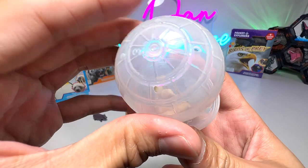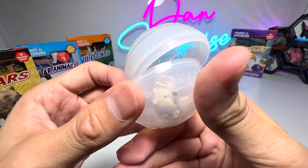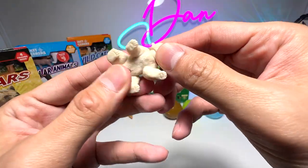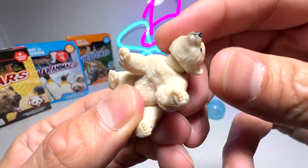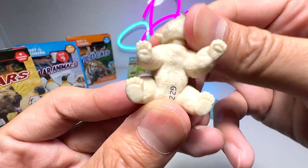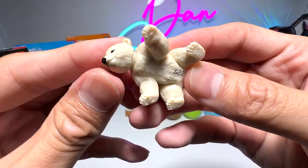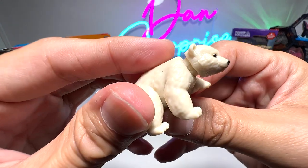Next, we have what seems to be an igloo setting, and this is a polar bear cub. You can see the head is able to rotate. Similarly, it also has 'Made in Vietnam' written right below. Very cute little polar bear.